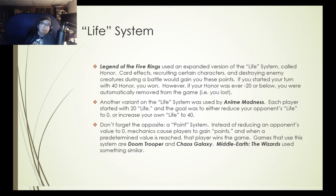The opposite of the life system is a point system — instead of reducing an opponent's value to zero, mechanics cause a player to gain points, and when they reach a certain value they win the game. Games that use this include Doom Trooper, Chaos Galaxy, and Middle Earth the Wizards. In Middle Earth, once you got to a predetermined point you'd count up marshalling points, and whoever had the most at the end won — with some alternate win conditions as well.